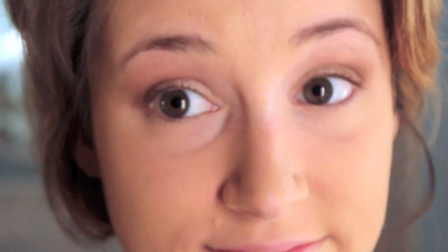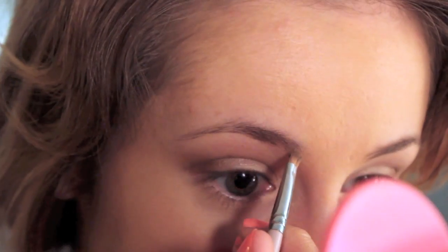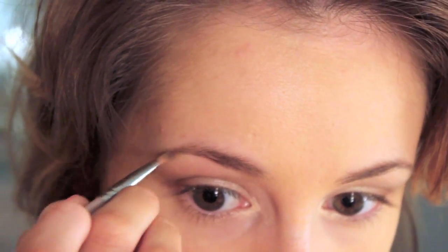Now I am concealing dark circles, just lightly patting concealer underneath my eyes. And then I'm taking this amazing highlighting pencil that I use in absolutely every single makeup tutorial — I'm highlighting my inner corners of my eyes and underneath my brow bone so that our highlight eyeshadow has something to stick to. Now I am filling in my eyebrows, nothing special. And we will come back to the highlighting in a minute.